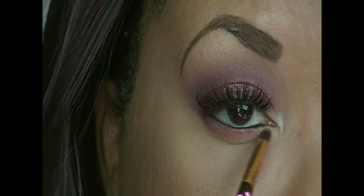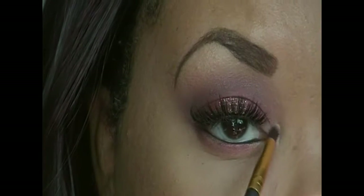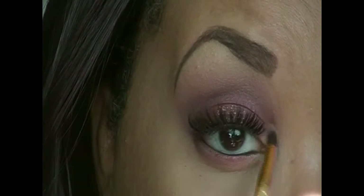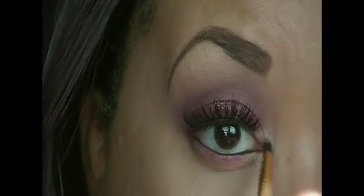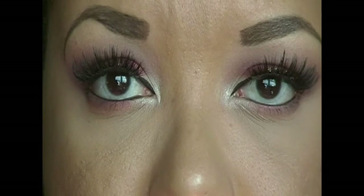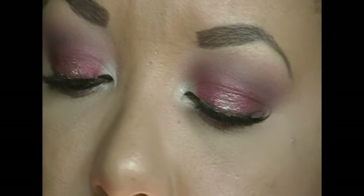I forgot to show this on camera, but for my inner corner highlight I took a shadow from the Wild Heart palette — I believe I took the lightest shade in the first row. The eyes are done; I applied mascara and lined my inner corners with liquid liner off-camera.